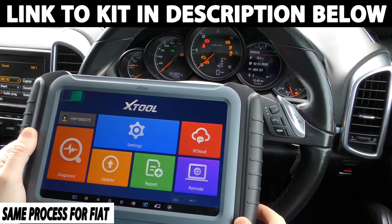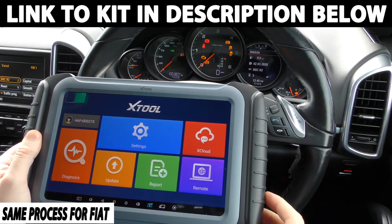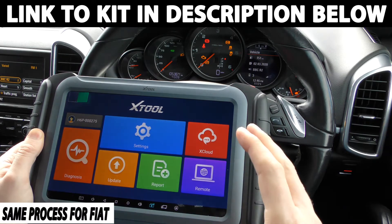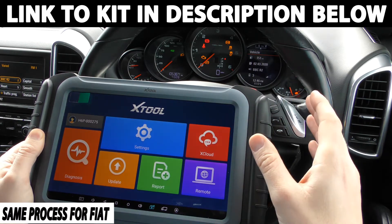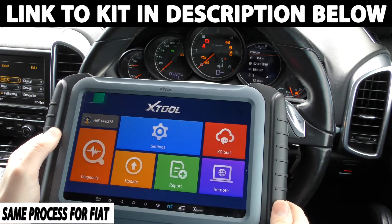Hi guys, thanks for tuning into this video. In this video we're going to show you how to change the mileage in your vehicle. Now this kit works on a wide range of vehicles but we are demonstrating it in a Porsche — the process I'm going to go through in this video is exactly the same for your specific vehicle as well.